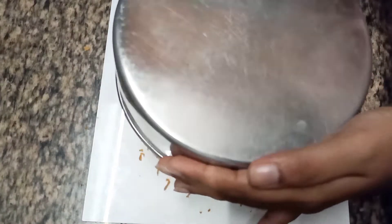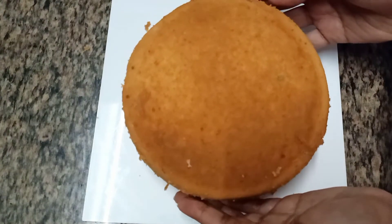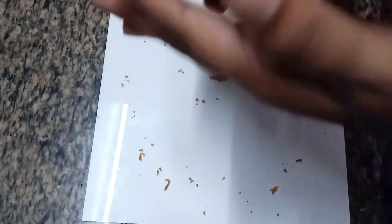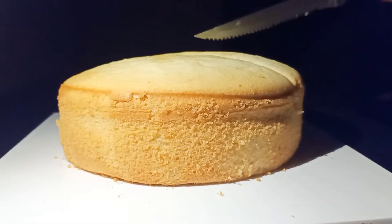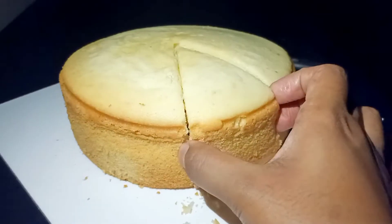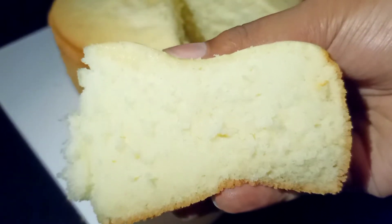And here we go — cotton sponge cake is ready to serve. See how perfect the cake looks. It has turned out spongy and soft, and it also tastes amazing. You guys must give this recipe a try.